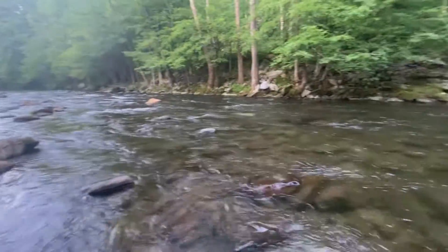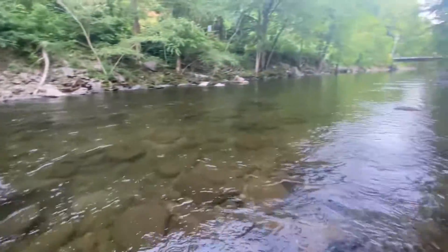So next, I took the fly rod to this stream that supposedly had some trout.